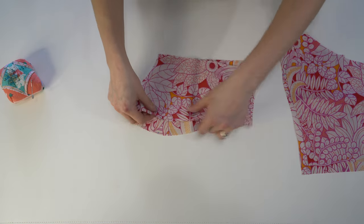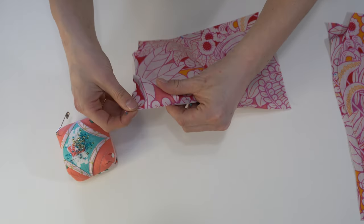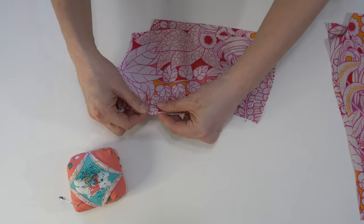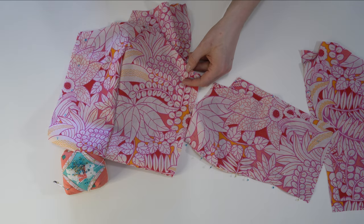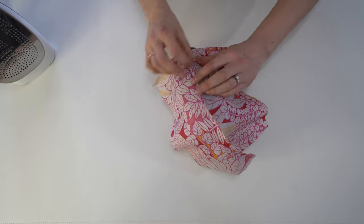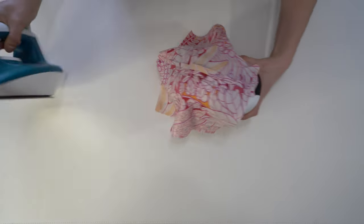Now for the bodice. We have the lining and the main pieces — a right and a left. Match up the notches on the center front and side front bodice pieces and pin going down. Because this is a princess seam, you're going to have a bit of a curve, so use as many pins as necessary to hold it in place so you can stitch an accurate seam allowance. Before pressing, because it is a curve, clip some notches about a half inch to an inch apart. Then use a pressing ham to press the seams open — this is an important step so everything lies nice and flat.